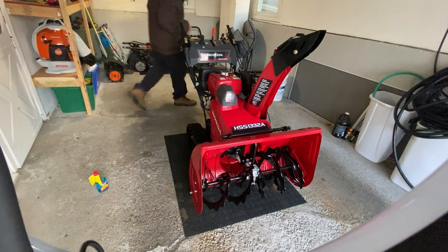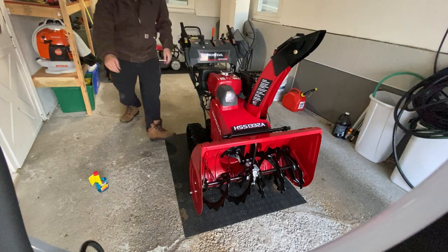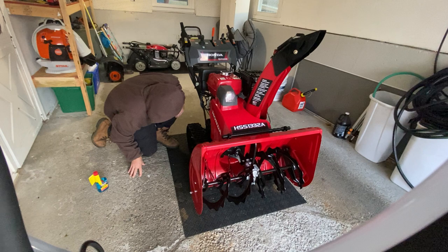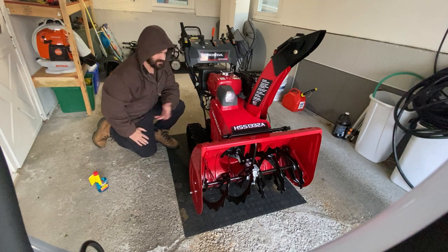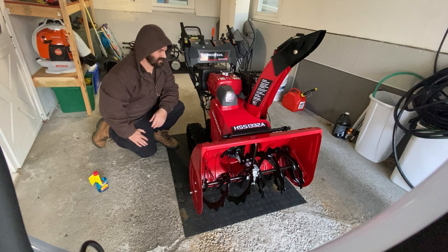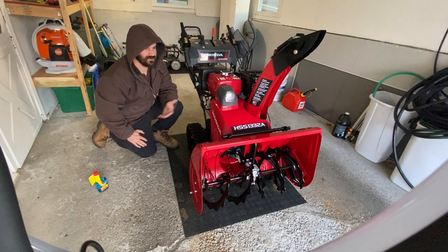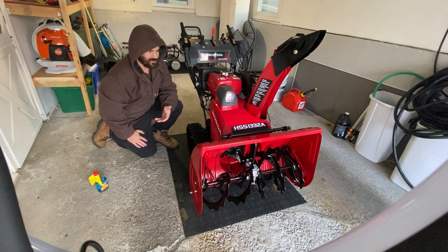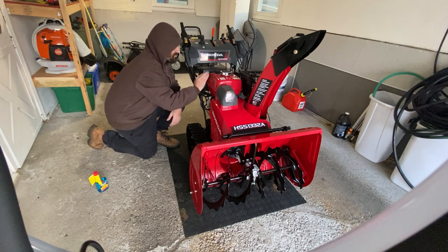It's got the 389cc engine. This thing says it throws 56 feet, so that's pretty cool — just a beast of a machine. We'll see how good it does in the winter. Hopefully we get like 12 to 16 inches, but the last few winters haven't been much.